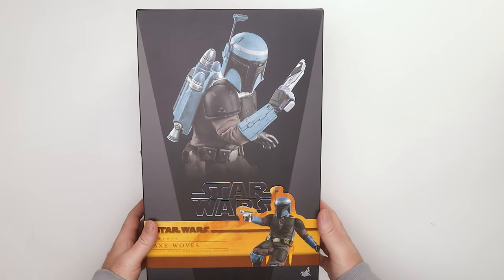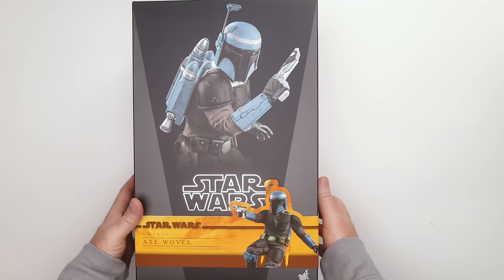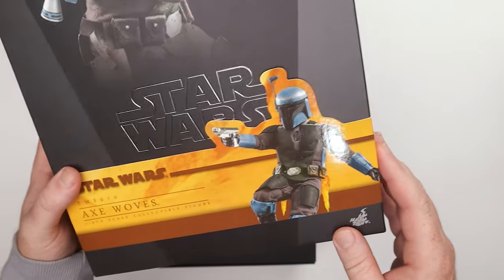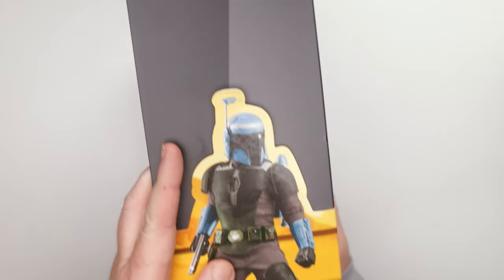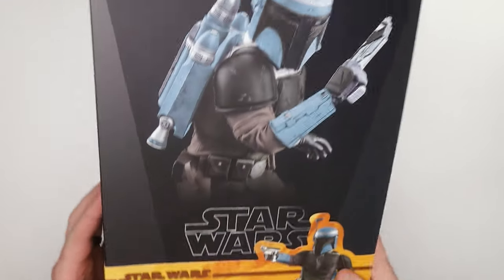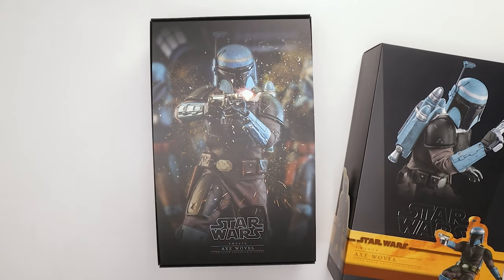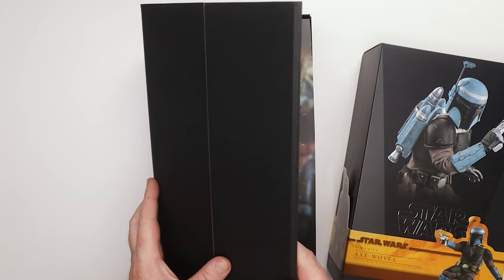Alright, we got our box right here for Axe Woves, and it looks like a normal Star Wars box — nothing exciting here, although I am enjoying the pop of color they started adding a while back. This is TMS 070 Axe Woves right there. We got a little photo on the side. Nobody cares about the box, but there is this other thing in the bottom of the box — when you take the clamshell out, you get this little backdrop thing.